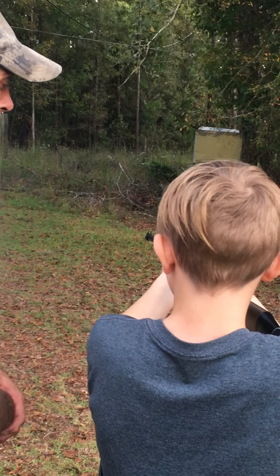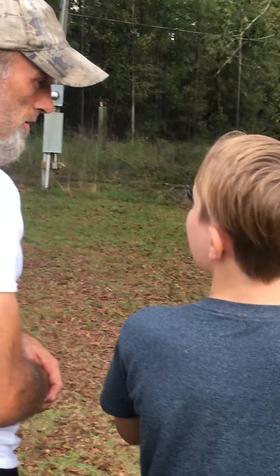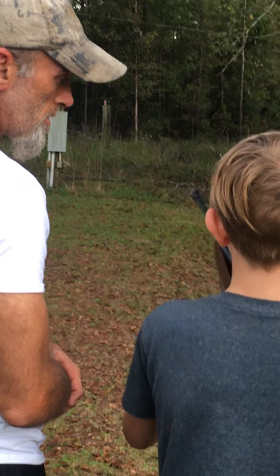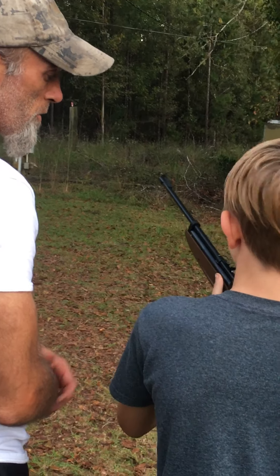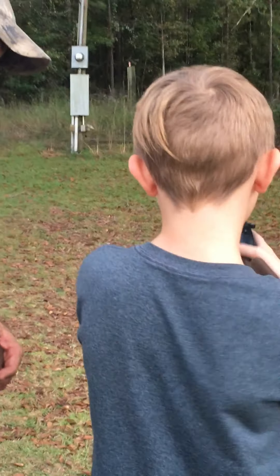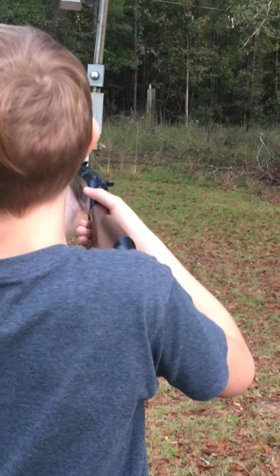Got to pump it up. Put it back on safety. Go ahead and take the gun off your shoulder. How many pumps? You're going to need about four to reach over there — five. Make sure when you do it you go all the way to the front and then bring it down. Get it back on your shoulder, open your legs. Can I take off the safety? Mm-hmm.